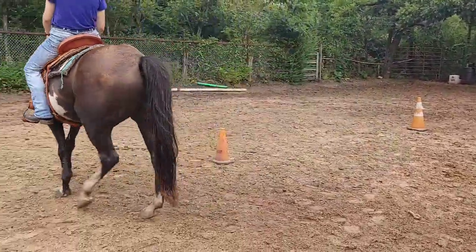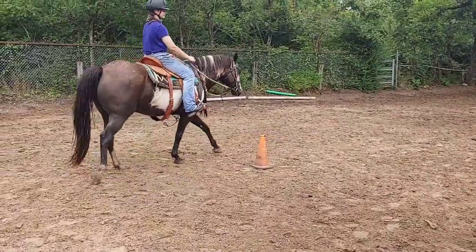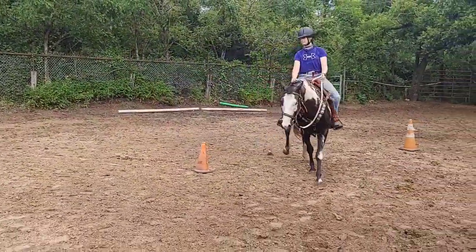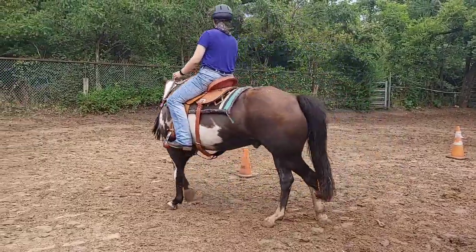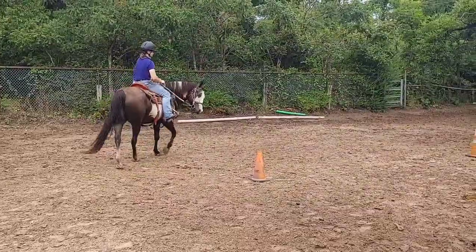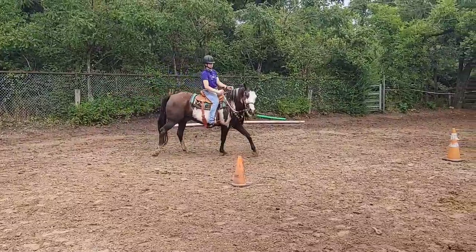Make sure you do have some sort of a straight line. This is a real good exercise. Now keep going around that turn. If your turn isn't pretty, keep going one more time. Move to the next cone. Well, that wasn't a pretty turn.